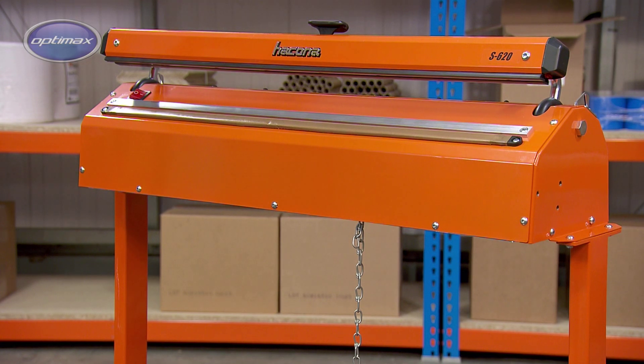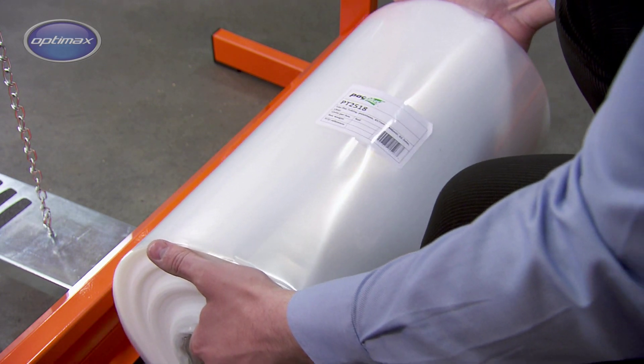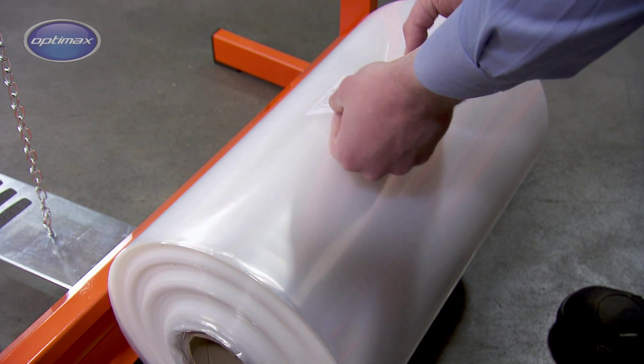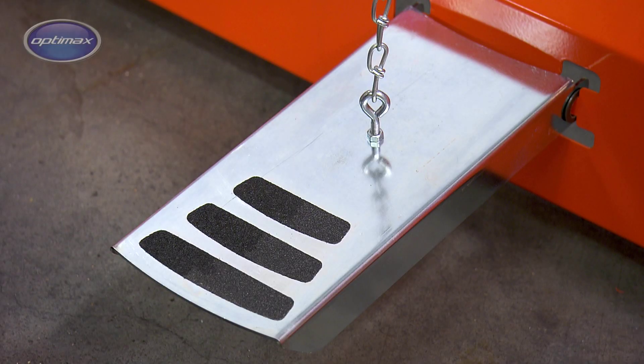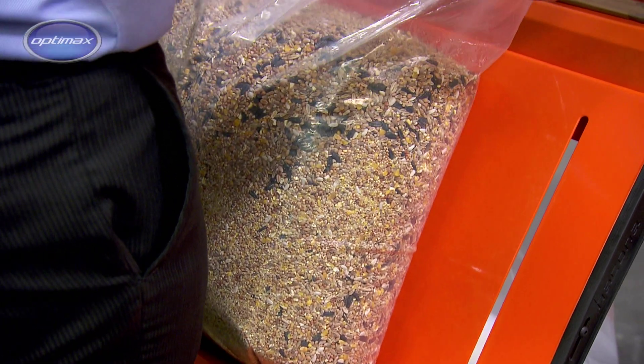The S-Type may also be fitted to a sturdy work stand, that positions the sealer at an ergonomic height. The work stand incorporates a film roll holder, for use with lay-flat tubing, and a foot pedal for hands-free sealing of larger packs and higher productivity.